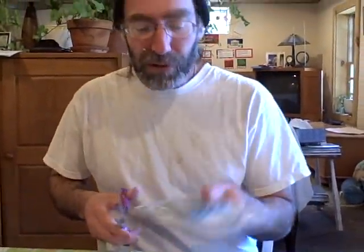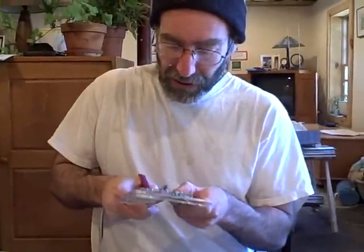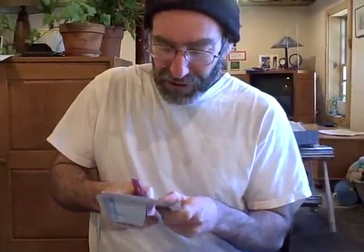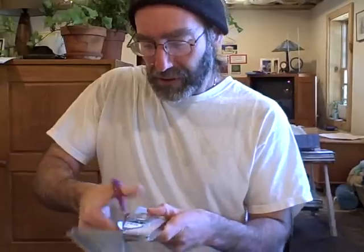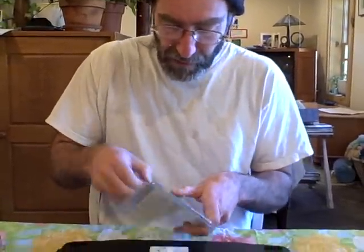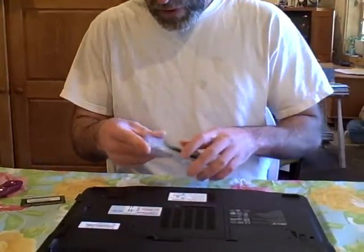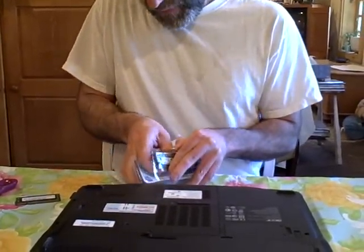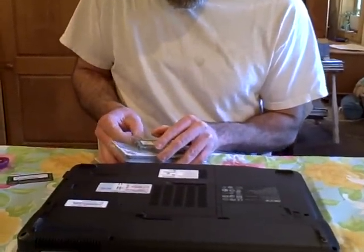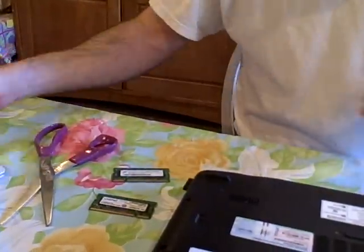First I'm just going to open up this Crucial 2GB memory upgrade kit, because I can never get these stupid plastic packages open. So there we go — that might not be the ideal way to do it, but now we have two memory modules I'm going to put out on the table here. I don't want to touch the conductive edge. That's the most difficult part of the job — getting the memory out of the package.